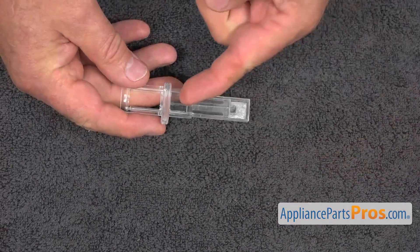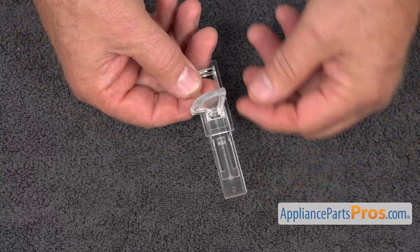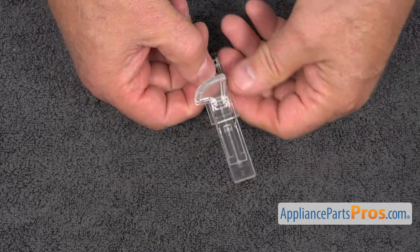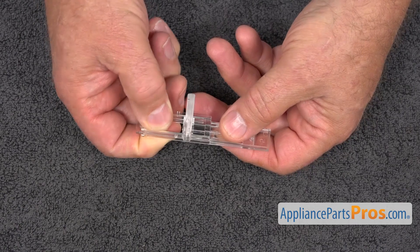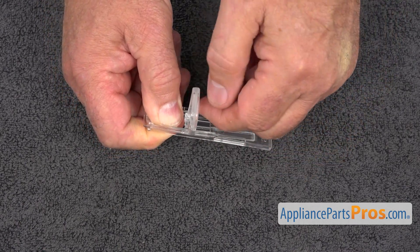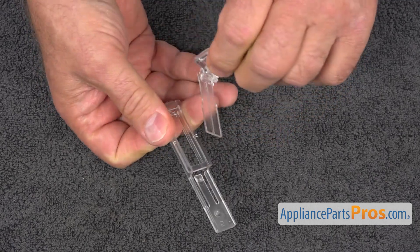Now we need to take out the slider. We need to spread this frame slightly apart — don't overdo it. You're going to flex it just a little bit and it comes out like this, and we're going to pull it out.